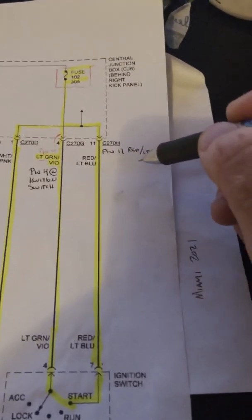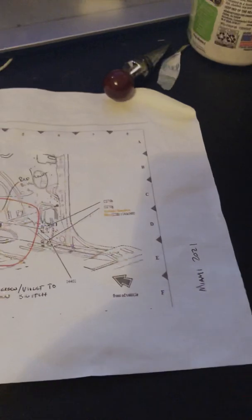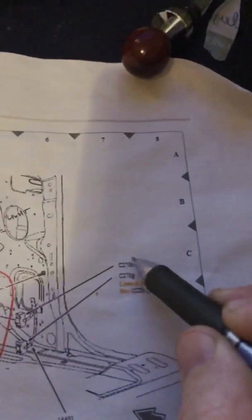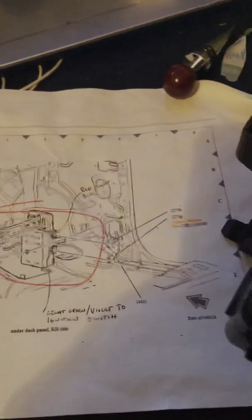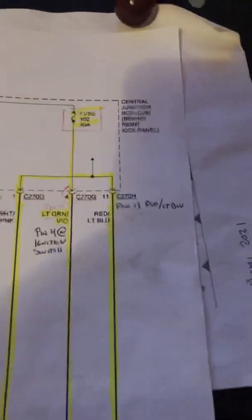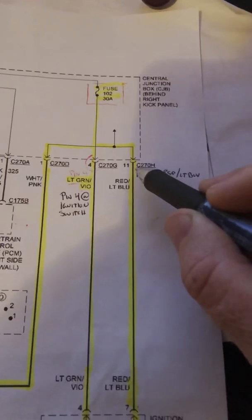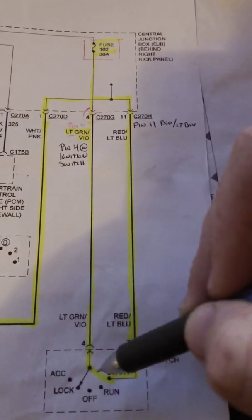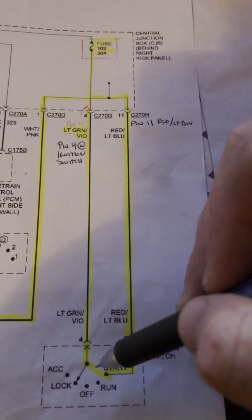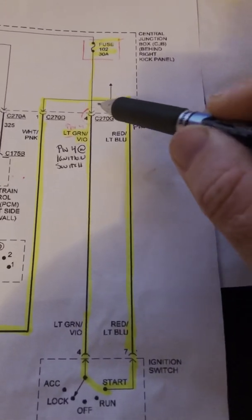That same red/light blue wire also appears at C270H. C270H is the top one — this guy right here. Follow it back: pin 11, red and light blue. If you have voltage here with the key turned to the start position, that means the ignition switch is good.